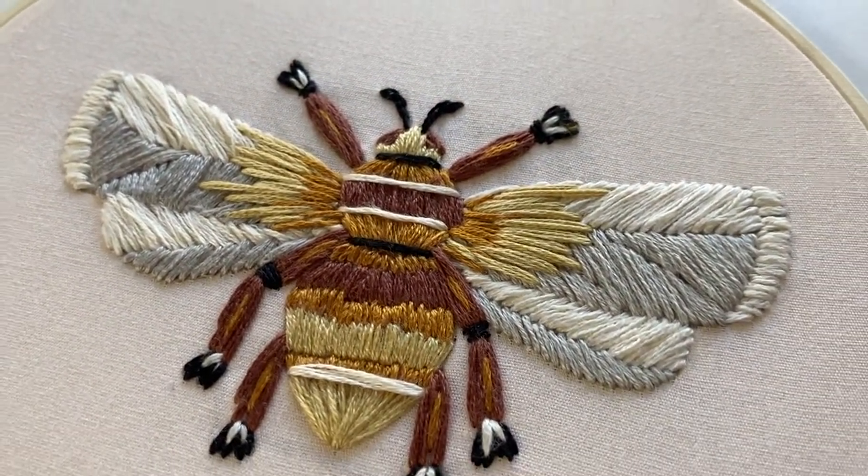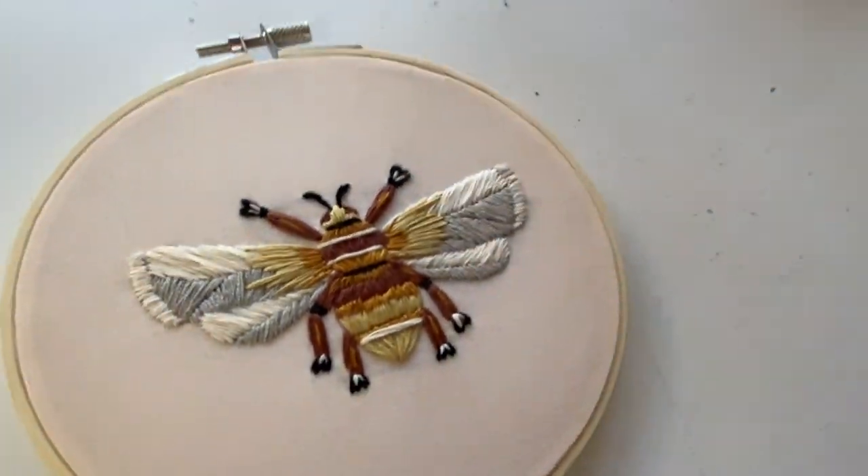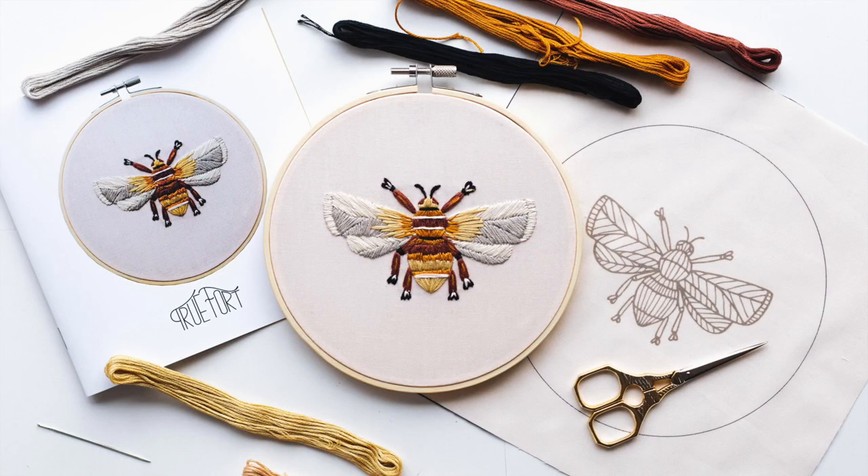Now here's a close-up of the finished piece. I hope you guys had fun doing this, and thank you for being patient with me as I start going through these tutorials. Thank you.